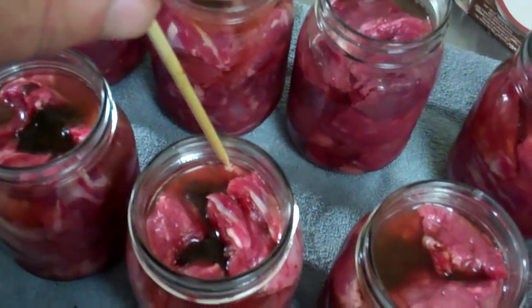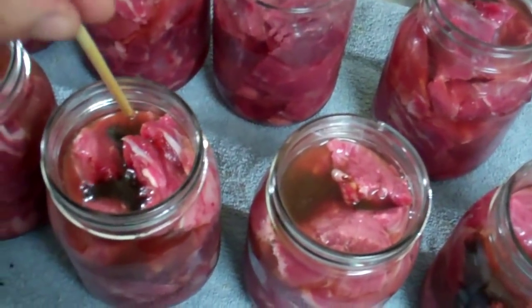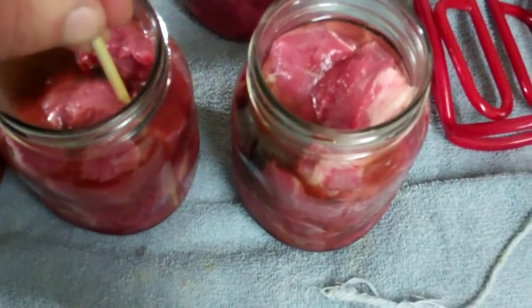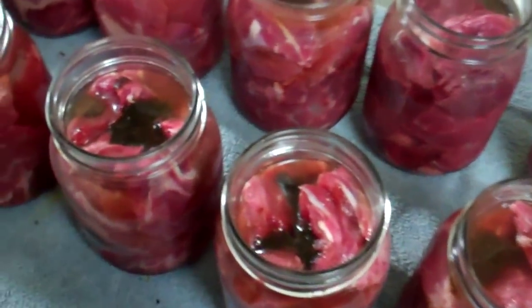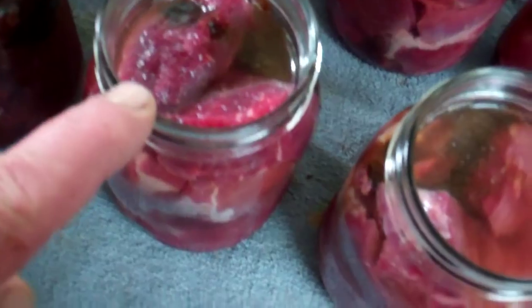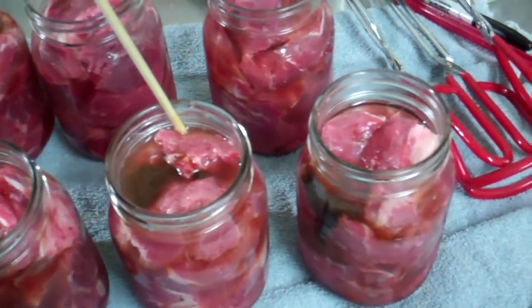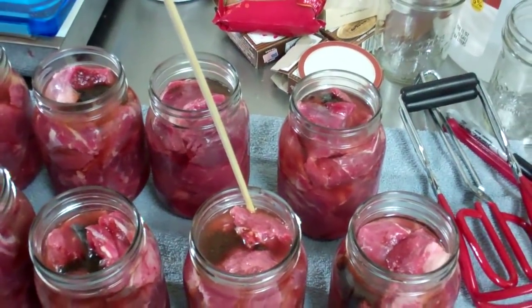What I do is I just take a bamboo skewer and run it around the edge of the jar to loosen all the air bubbles. When you're done, just throw the thing away. You can do a hundred canning jobs with a pack. I've got our Better Than Bouillon beef base on top with a little water, filled up to the bottom of the rim to allow for expansion. A little trick too: put a little vinegar in the canner water so you don't get cloudy jars, especially if you have hard water.